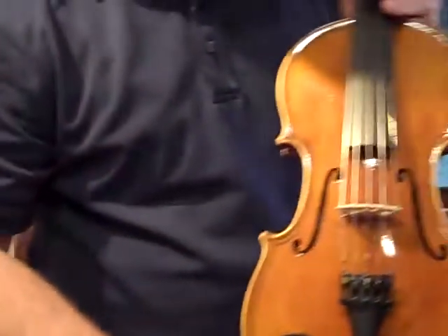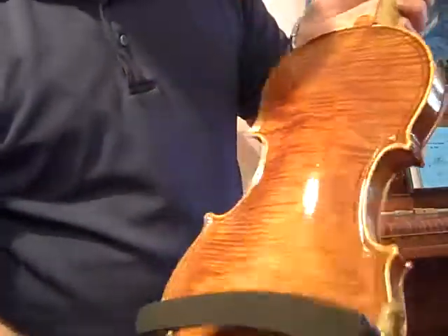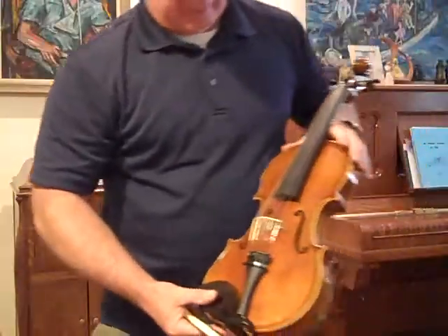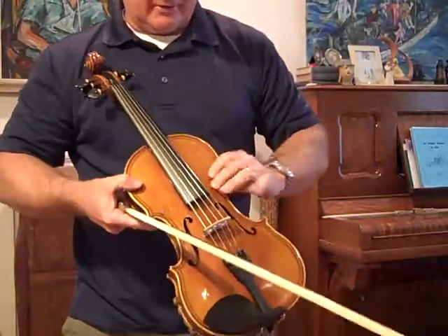That C string's a monster. That's where most fives, including a lot of good makers across the country, fall apart. But this one — it's a really good one. Every now and then one will just turn out super, super good, and this is one of them.